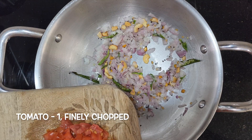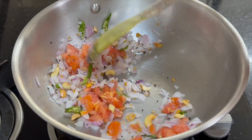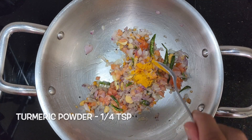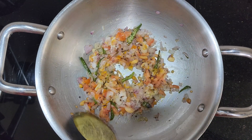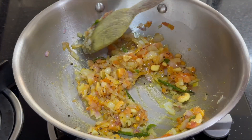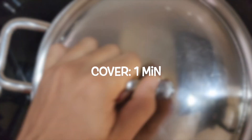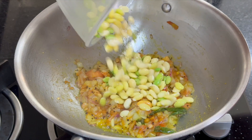Then add 1 finely chopped tomato. Add 1/4 teaspoon of turmeric powder and 1.5 teaspoons of salt, and mix well. Cover and cook for a minute. Once the tomatoes are cooked, add the peeled Avre Kalu and fry for a minute.